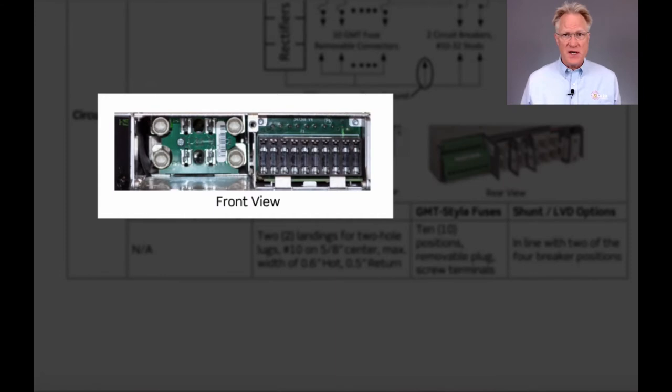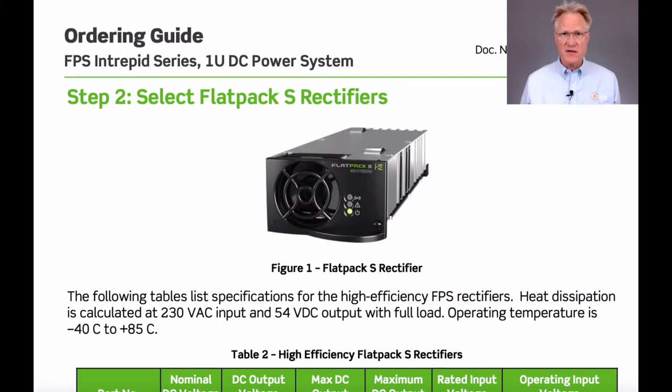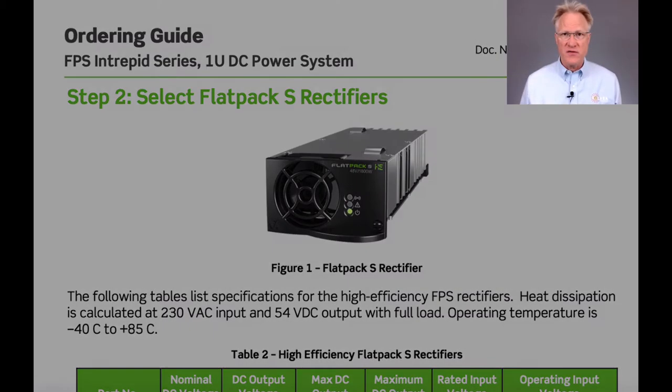The distribution can either be breakers or GMT fuses. An optional low-voltage battery disconnect is available. The three rectifiers can provide up to 80 amps of current for the negative 48-volt output. Each rectifier has one internal fan with front-to-back airflow.